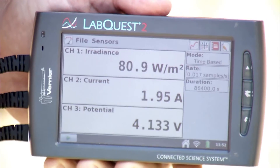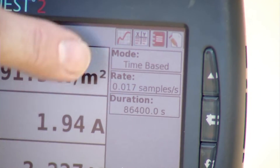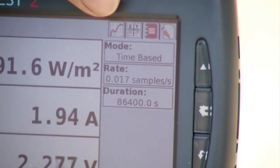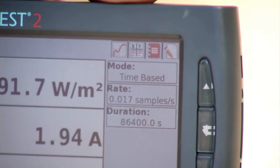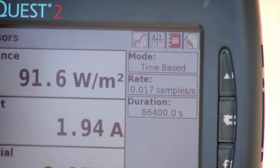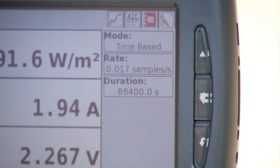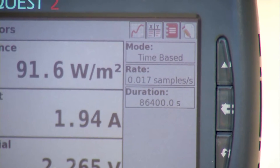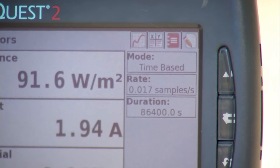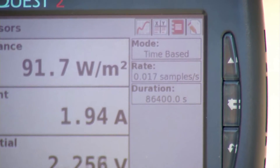Now that we've set the screen to high contrast and we can see our three sensors, let's look at the default collection parameters. The mode is time-based, so it looks at variables as a function of time. The sample rate is 0.017 samples per second — that's once every minute — and the duration is 86,400 seconds, which is a 24-hour collection, designed to track solar radiation throughout an entire 24-hour period.